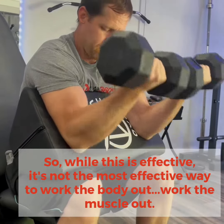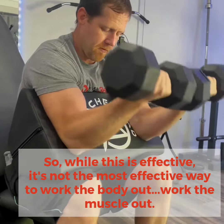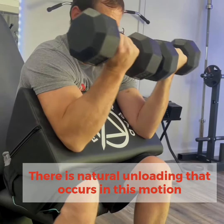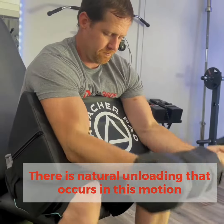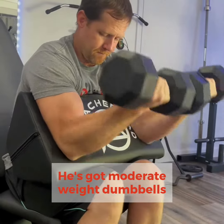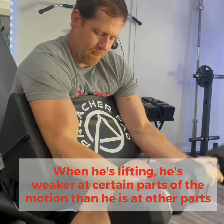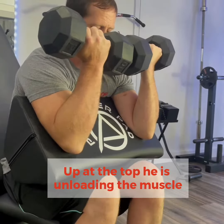While this is effective, it's not the most effective way to work the muscle out. There is natural unloading that occurs in this motion. He's got a moderate weight dumbbell, and as he's lifting, he's weaker at certain parts of the motion than he is at others — like up at the top.